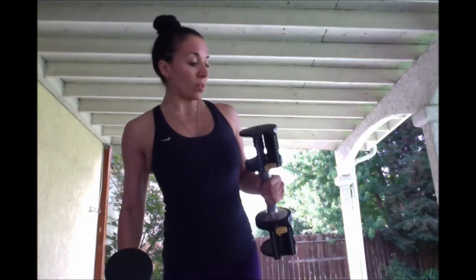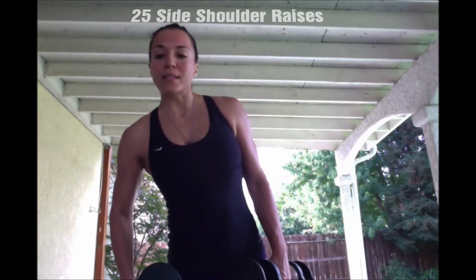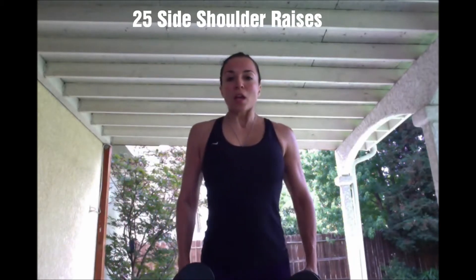Now we got to do the sides. I'm going to use these tens for these bad boys. 25 out to the side — side shoulder raises. Here we go.